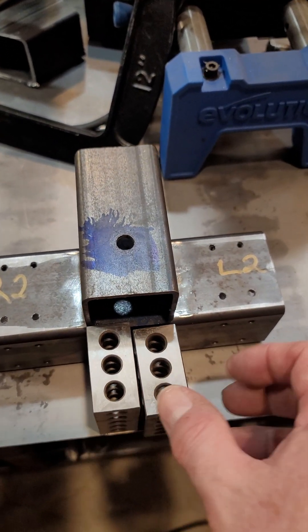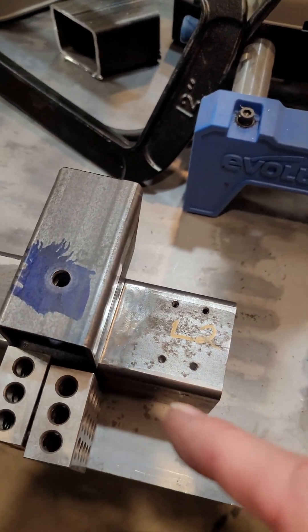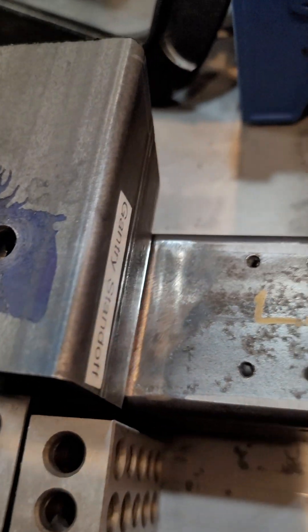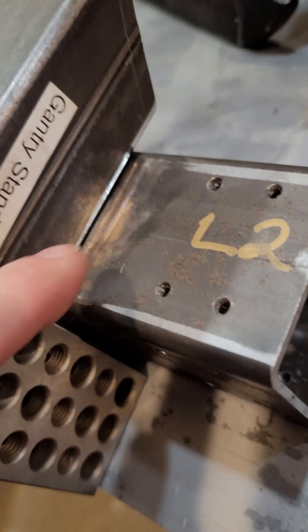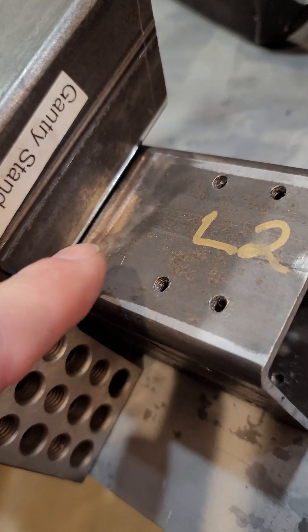Now I'm going to clamp this up, hold it in place, and weld it. I already used my angle grinder to clean up the metal on both pieces — the corner and the bottom are clean. When you do MIG welding, it's preferable to have a clean surface so you get a good weld. I'm not an expert, just sharing what I've experienced and learned from others. Thanks for following along!